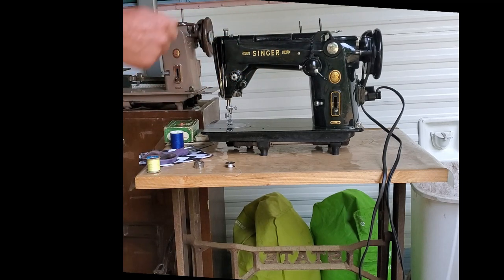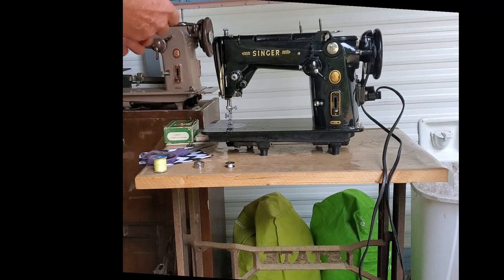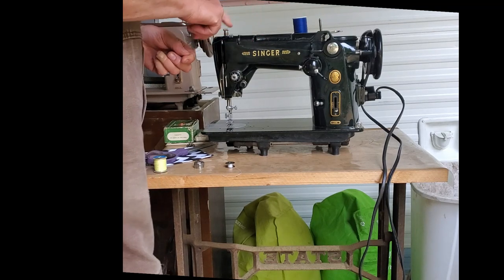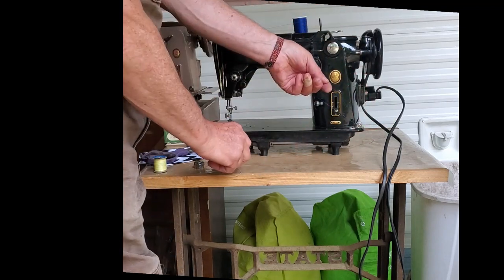We're going to start by winding a bobbin. To do that, put your thread on the spool pin, go into the first thread guide here at the top of the machine, and then down to the tension device for the bobbin.